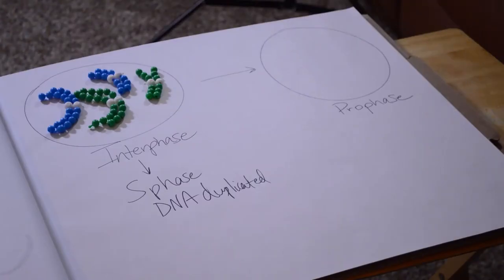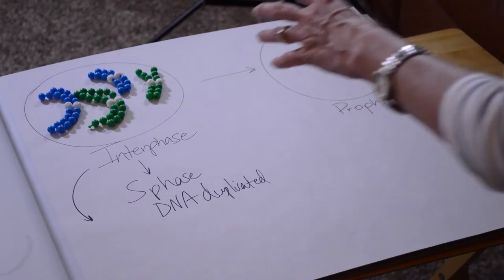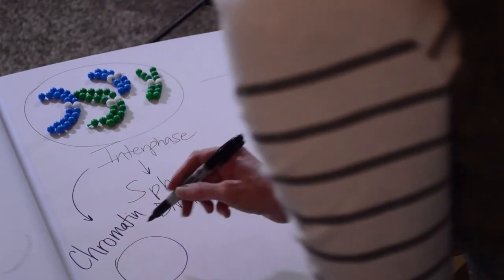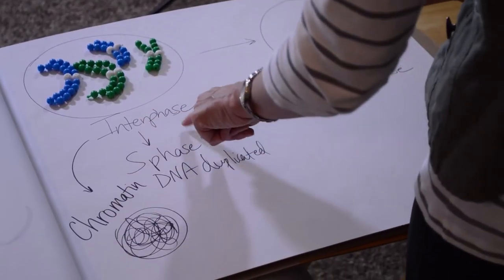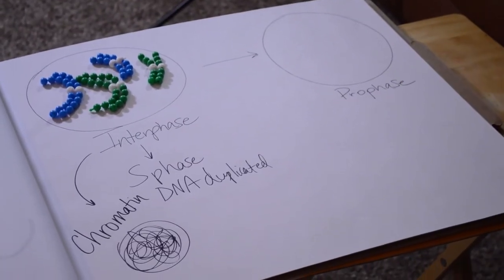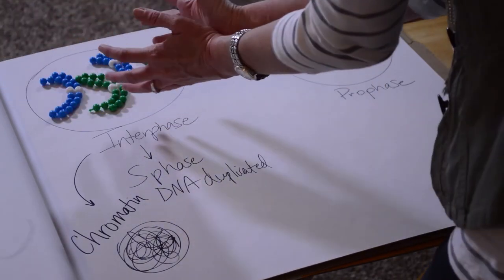I want to point out that if you were to look at what the DNA looks like during interphase, it would actually be chromatin — in the nucleus it would look like this loose form. We wouldn't see these nice, pretty chromosomes while it's in interphase. So for our pop beads, I wanted to show you what we're starting with. Imagine all the DNA is there, it's all duplicated, it's just not condensed into chromosome form. It would look more like chromatin in the nucleus.